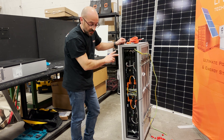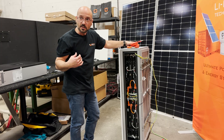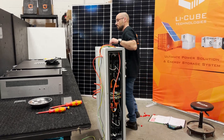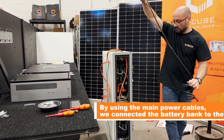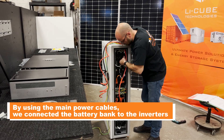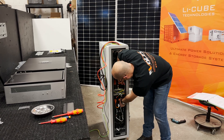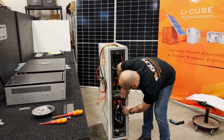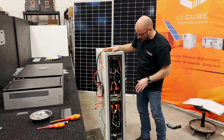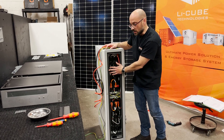Now the batteries are connected to each other. You're just missing the two terminals that are going to go to the inverter — that's the next step. The battery is all wired up right now. We're going to re-put the enclosure, the cabinet, to close it.